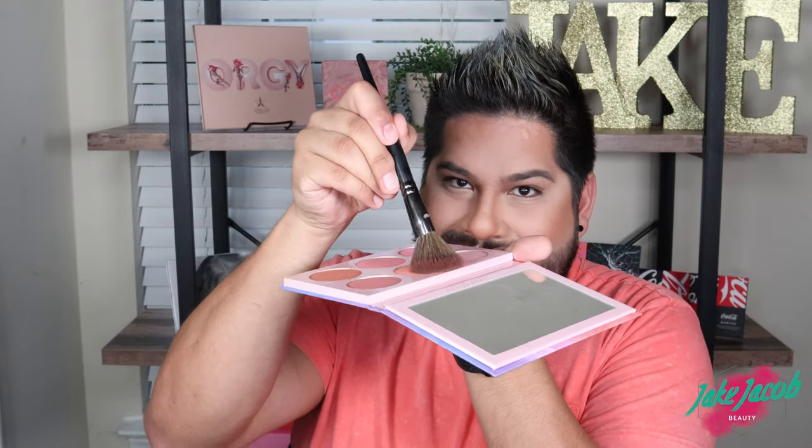For blush, y'all know this is my favorite palette of all time — the Mani MUA Lunar Beauty palette. I'm going in with a blush brush and the shade Twilight, my favorite shade. I'll coat that on the brush — still one dunk, that's not cheating. A little bit right here, a little bit on the nose, up here, and blend it in with the bronzer. Look at us, we're doing great!